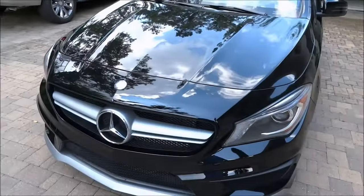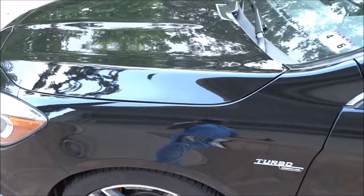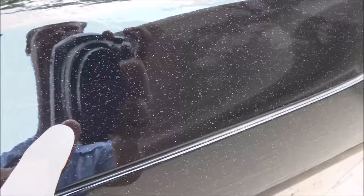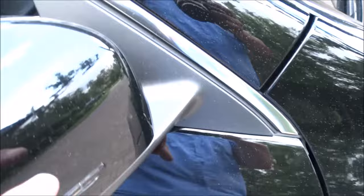2014 Mercedes-Benz AMG. Let me show you the overspray damage that's on it — there's a fender, we got it all through here.